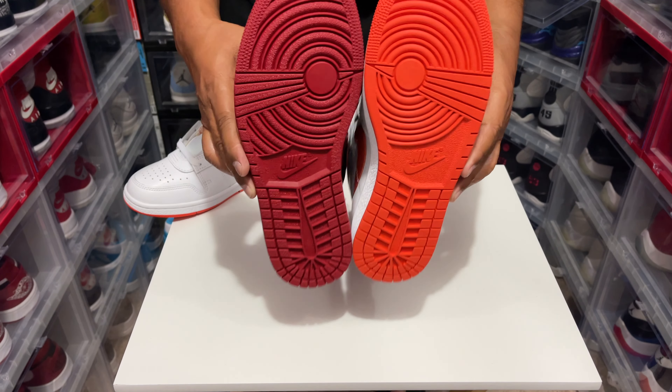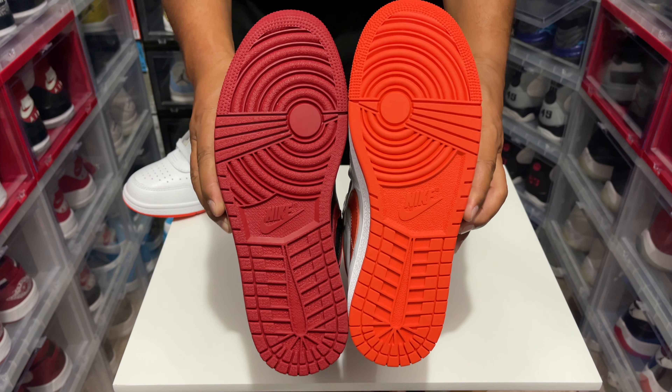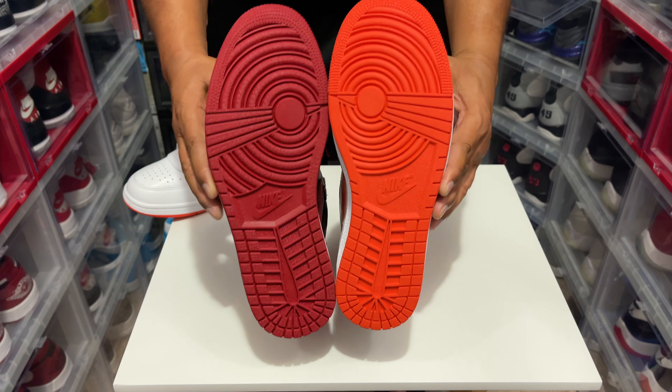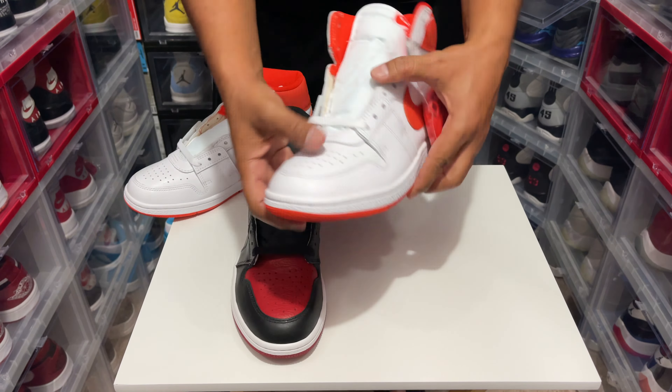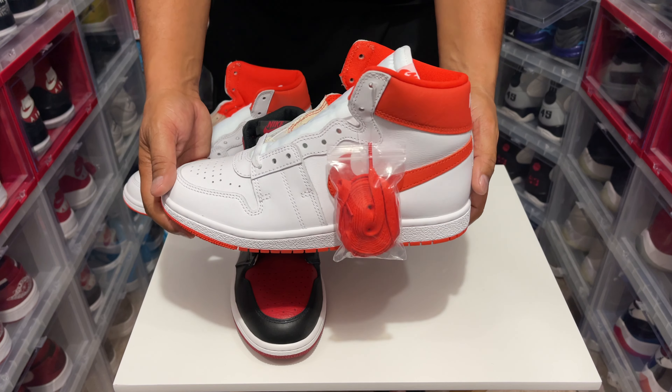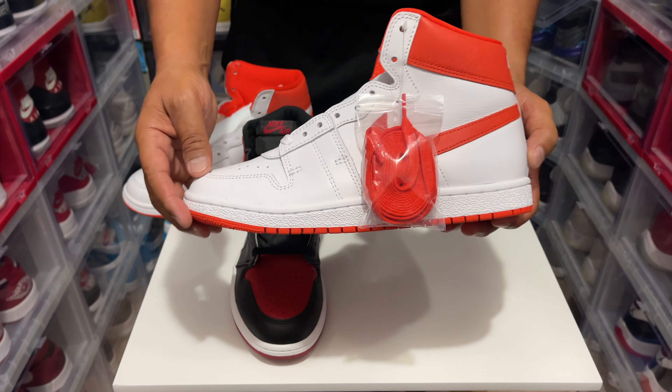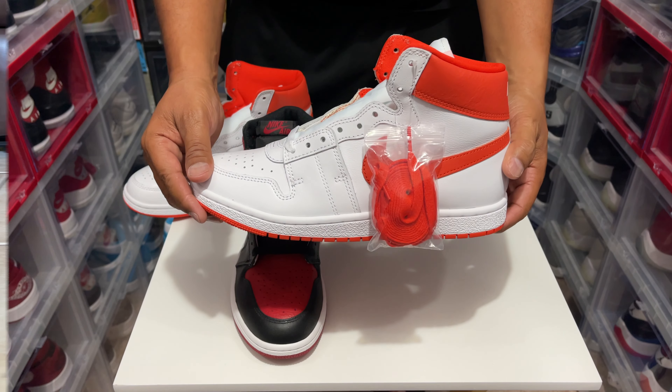Oh, the bottom — check out the bottom. But yeah, these are the Airship PE SP, and what I'm going to do right now is put them on feet so you guys can see it. Let's get it.